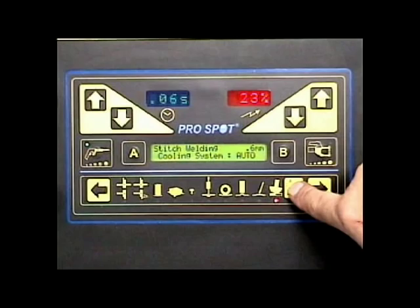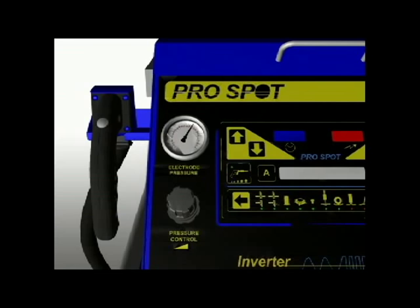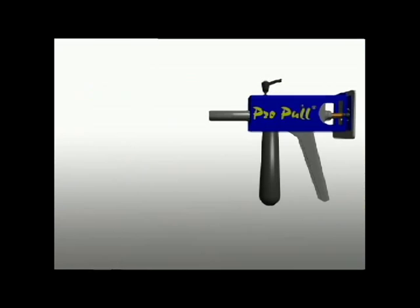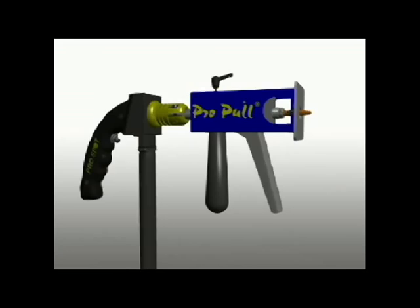Set the air pressure to 80 PSI, which is the default setting. To add more or less squeezed pressure, adjust accordingly. Attach Pro-Pull to the single-sided gun. Choose the blocking plate that best fits your dent and snap it into place.